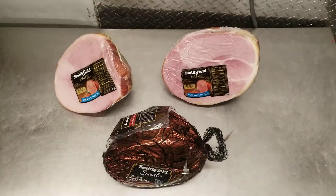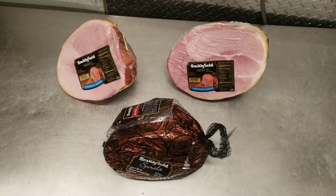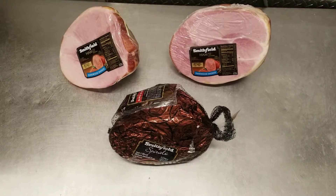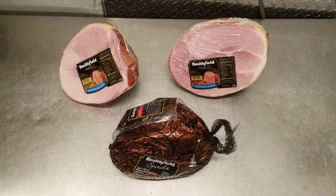Hello everybody, this is the Hamptons Butcher, and today we're going to be going over how to pick out a cooked ham. In front of me I have three different hams — one is the same cut in two different pieces, and then the other is a glazed ham, or a spiral ham as most places refer to it.